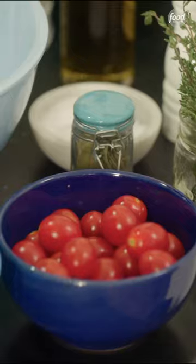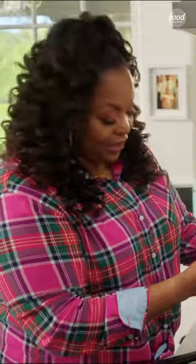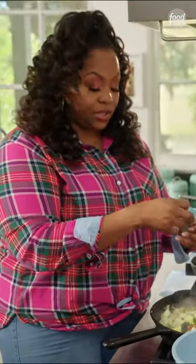All right, now I'm gonna add a pint of cherry tomatoes, a few sprigs of thyme, as well as a bay leaf. I'm gonna basically cook it until the cherry tomatoes start to blister.